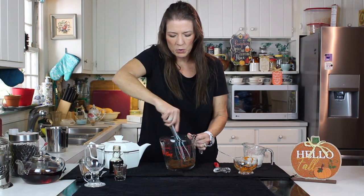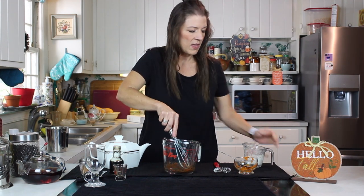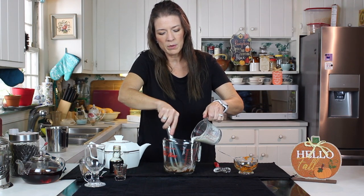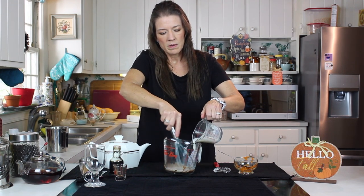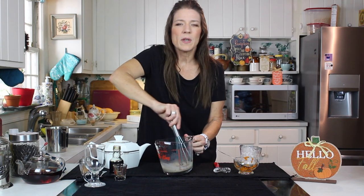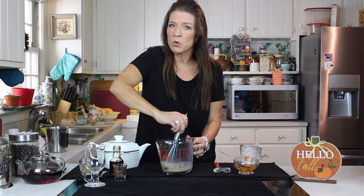Just mix it in to your pumpkin puree paste. Then into that goes your hot milk — a little bit — you add as much as you want of that, and guys it's so easy.